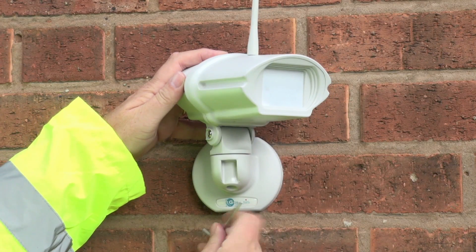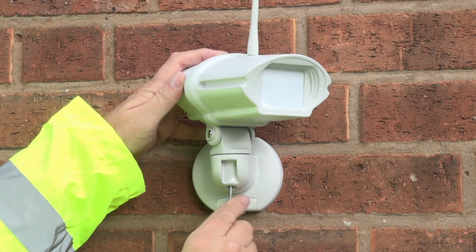The first detector is now installed on the wall above us and I've positioned it. Now all I need to do is use the walk test instrument to check the area of coverage for that detector.